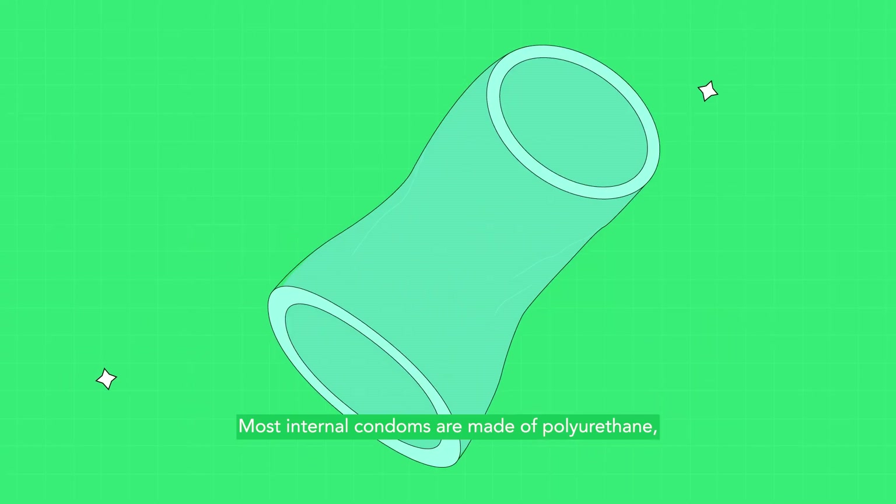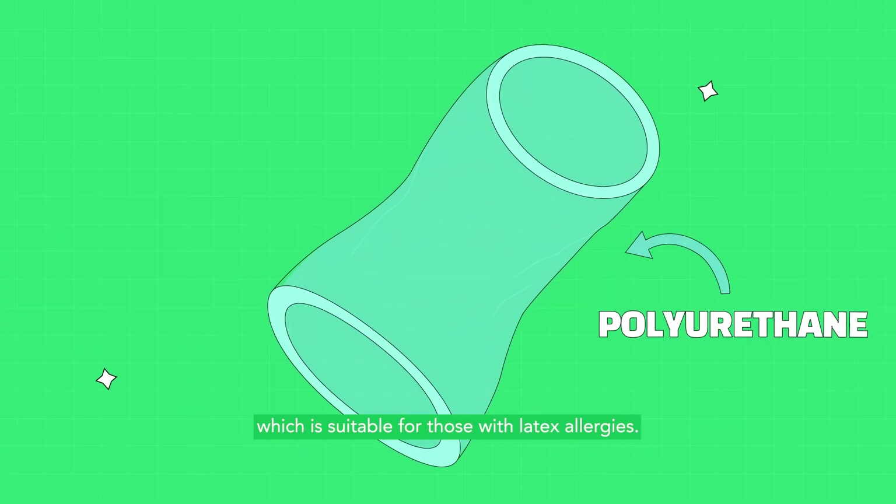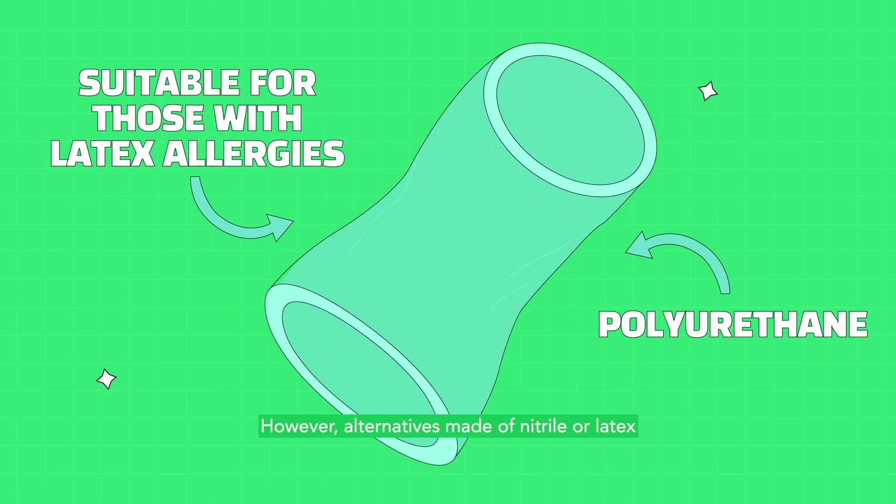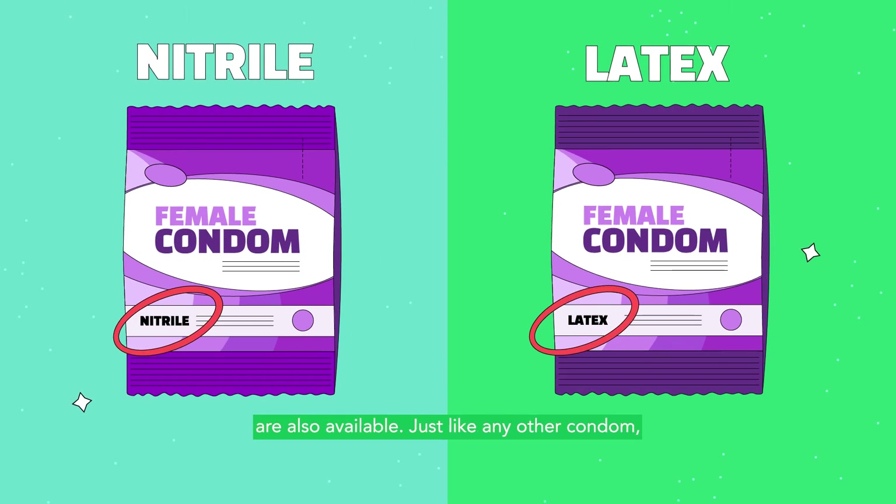Most internal condoms are made of polyurethane, which is suitable for those with latex allergies. However, alternatives made of nitrile or latex are also available, just like any other condom.